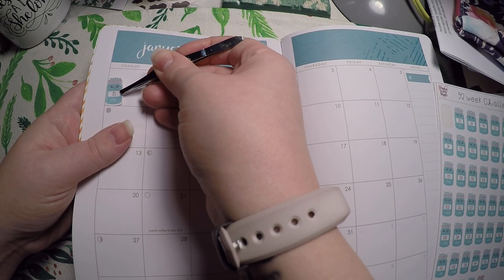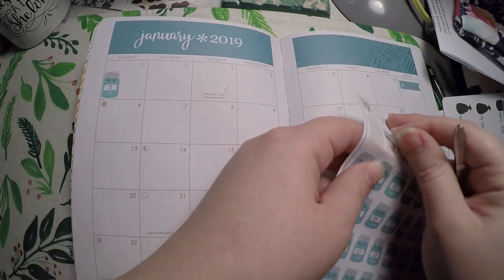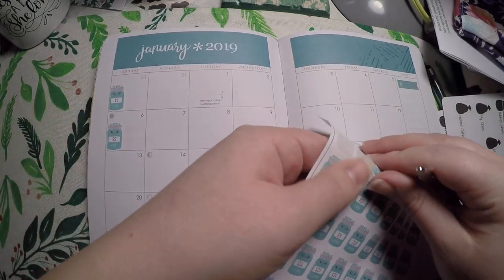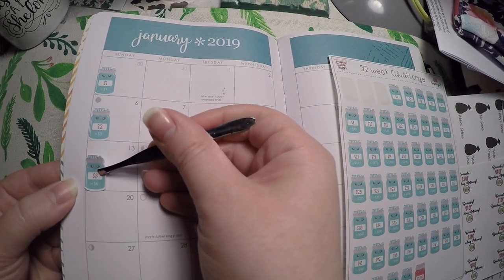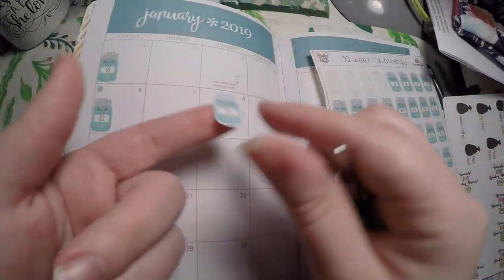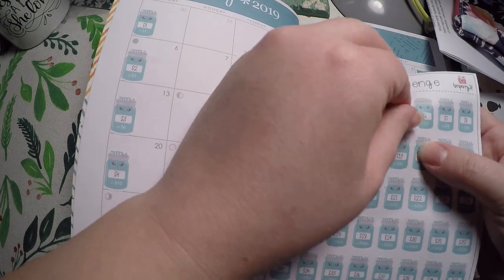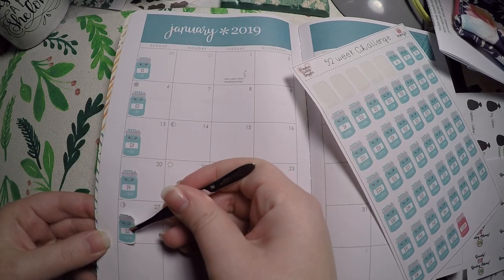I'm just going to place it right here every week on Sunday so it's not too in the way, but I'm still keeping track. For other months I might put it further over so that if I'm doing a doodle challenge I can write it in. Hopefully this will help me get our savings back up since we had some unexpected costs in December with water damage thanks to an ice storm — I'm hoping I can just build that back up.